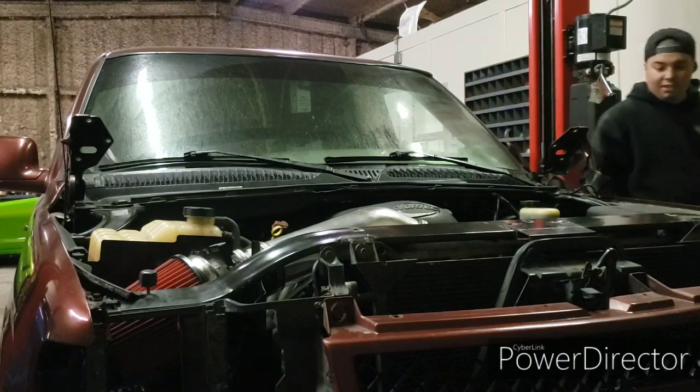Well, there you guys have it — V6 to V8 swap. Thanks for watching guys, and part four with tuning is coming soon. Please hit the like button and subscribe for more videos.